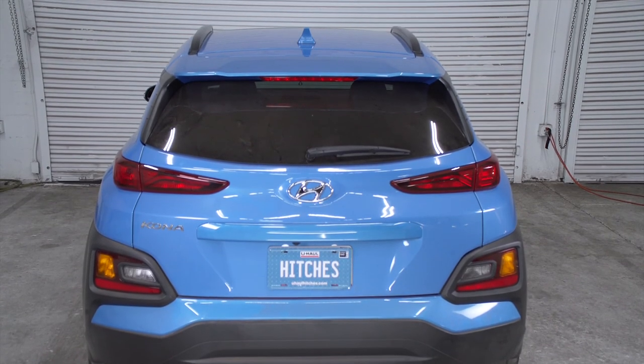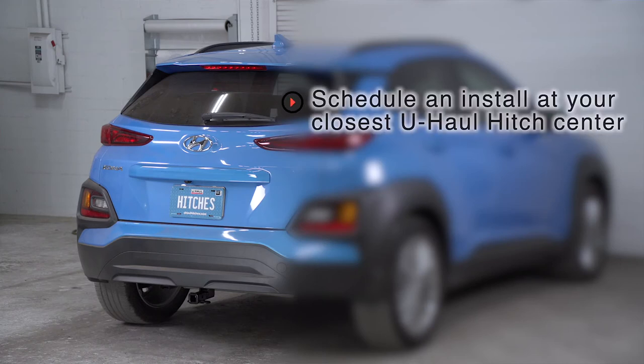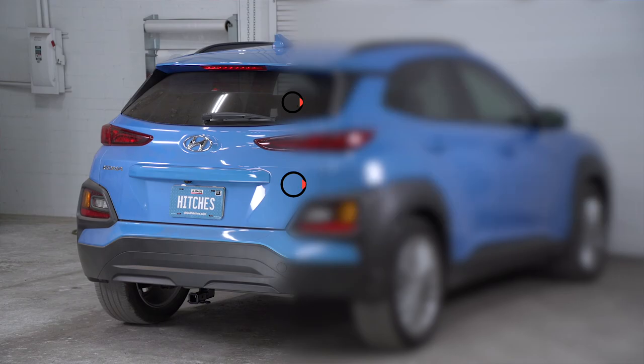This will help you determine the length, rise, and drop for your hitch accessories. That wraps up our install and our video. Thank you for watching. If you have any questions about this product, or if you'd like to schedule an installation with a U-Haul hitch professional, you can visit your closest U-Haul hitch center or visit us online at uhaulhitches.com. Thank you.